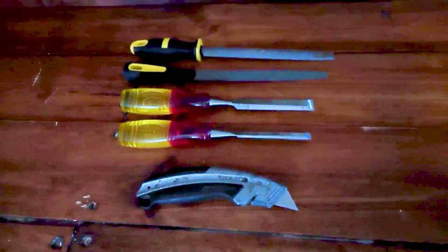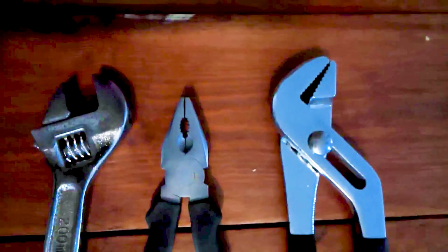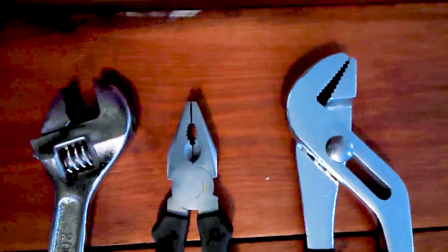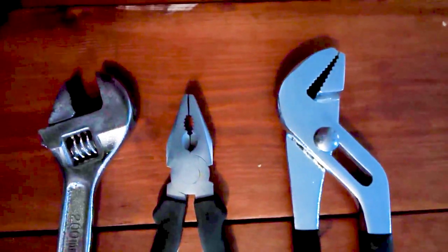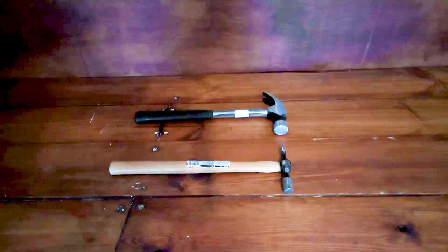Here we have a selection of tools for your nuts and bolts and small plumbing jobs. At the bottom we've got an adjustable spanner that will fit different size nuts. We've got a combination pair of pliers, and at the top we've got some plumbing pliers — also adjustable to fit different size nuts.